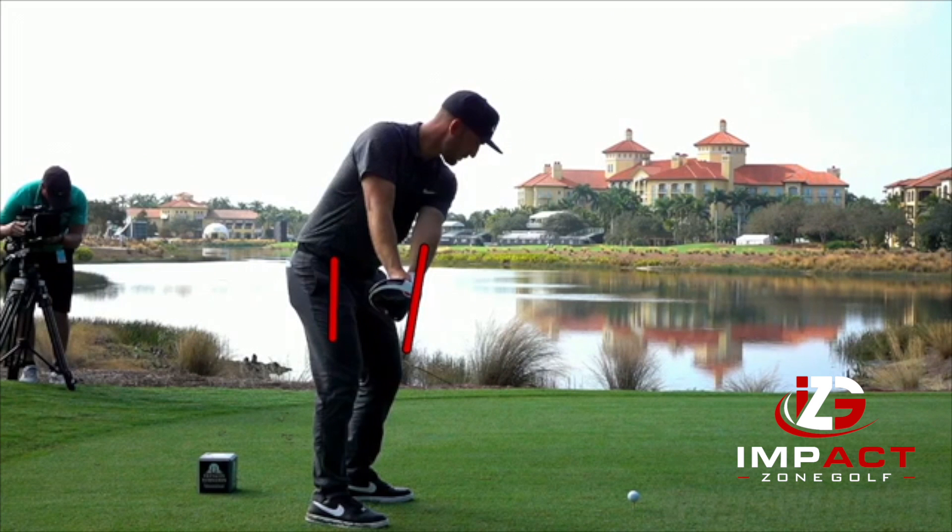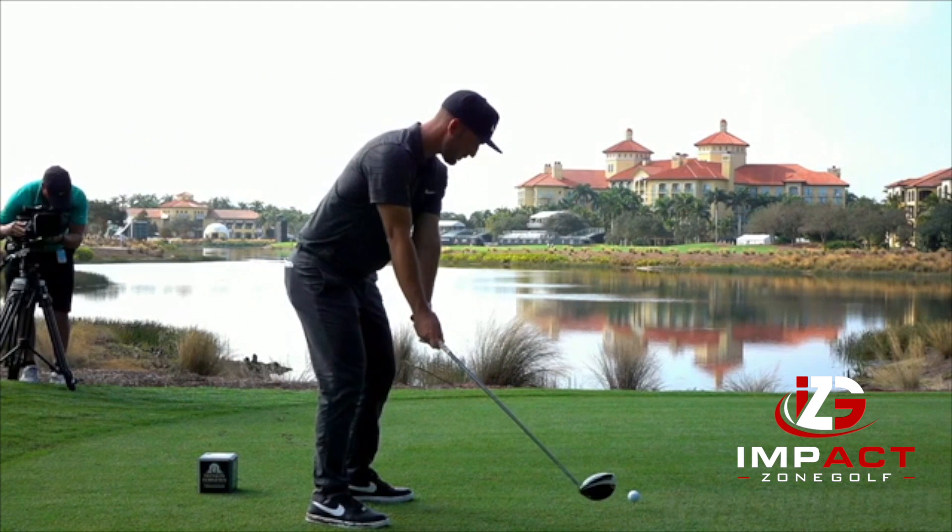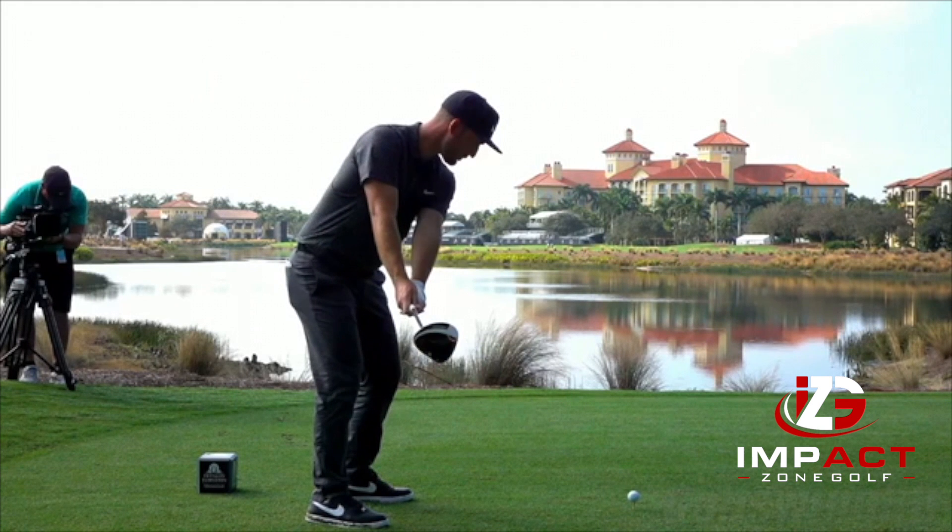Now if he got it real inside, that club head would be more back behind his hands. I see a lot of players that have a tendency to do that — they load the club up with their right hand and get it real inside. Kevin is not doing that at all.